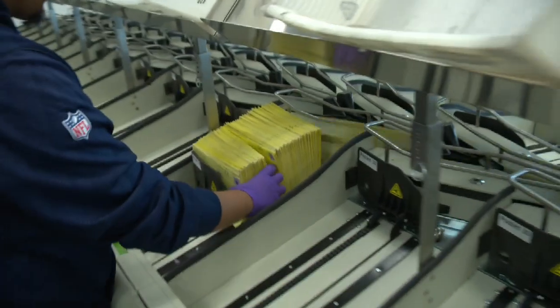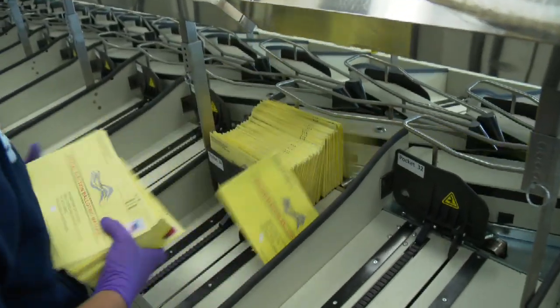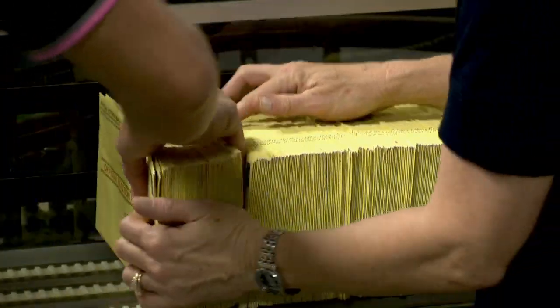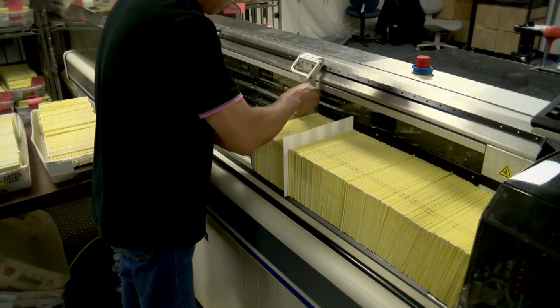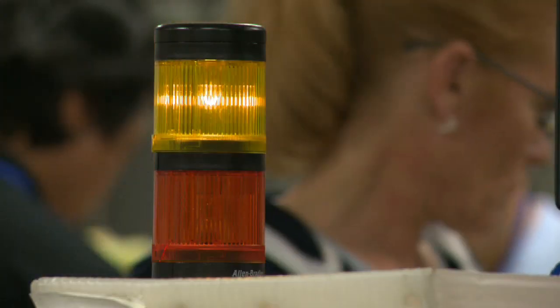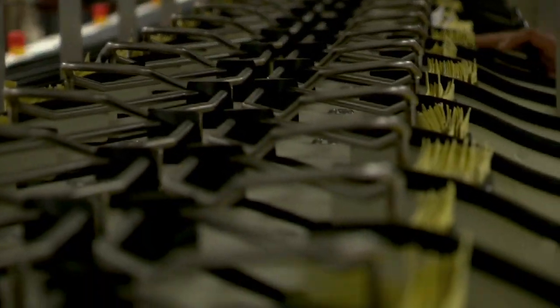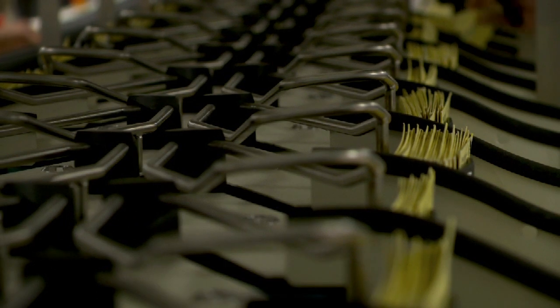When we have a statewide or countywide election we're going to have multiple contests on that ballot — different congressional districts, state assemblies, different types of state senators, as well as different board supervisors. When you overlap all those different political boundaries, it's going to create different types of ballots that we have to create.